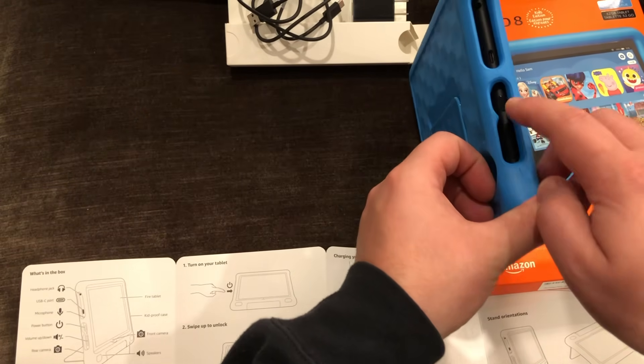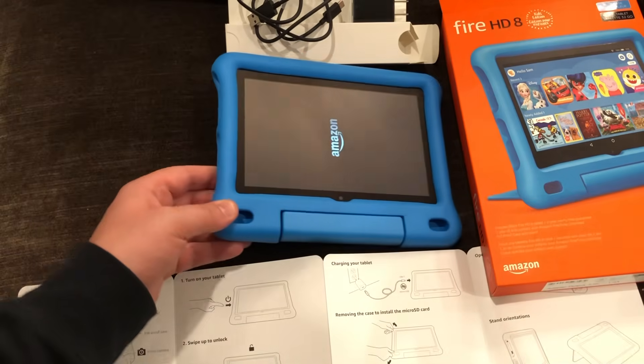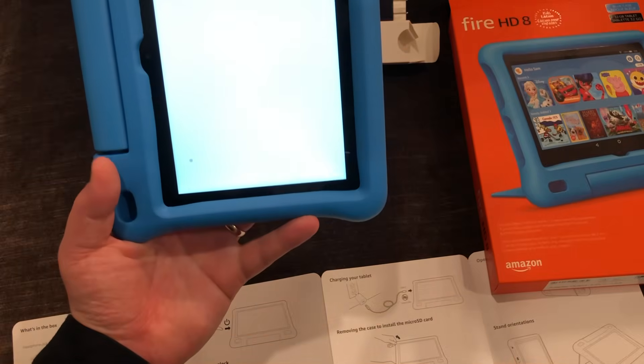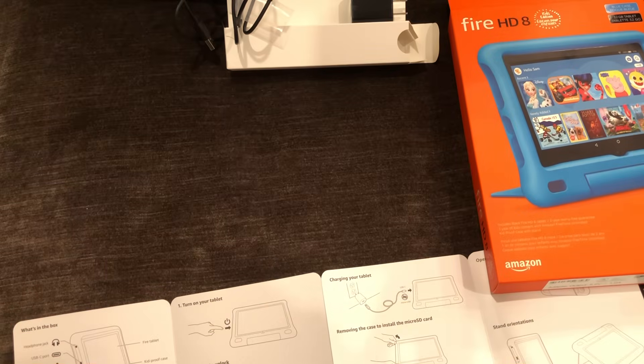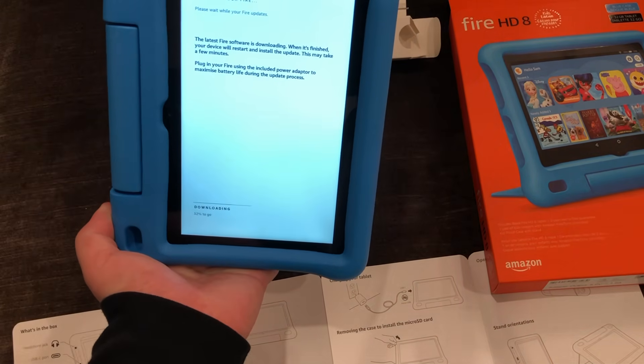First up, there's a power button here, so I'm going to power that on. It's connecting to network, so it's going to try to find your Wi-Fi. You're going to want to log on. We're connecting and updating your Fire.